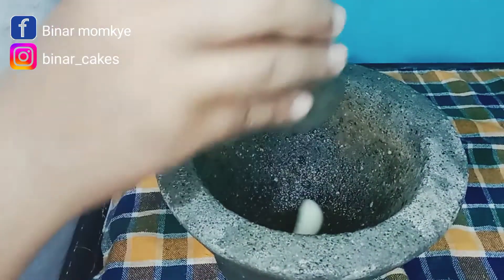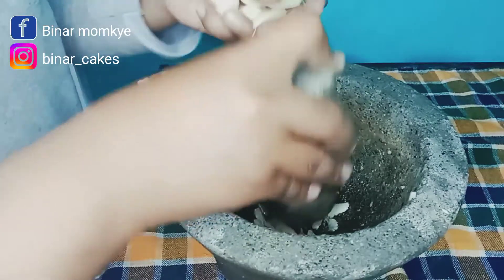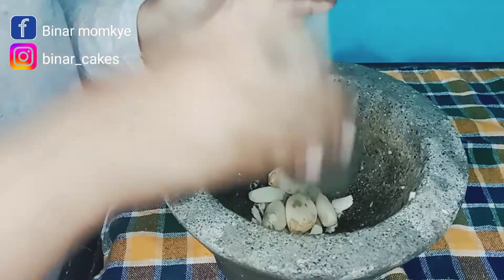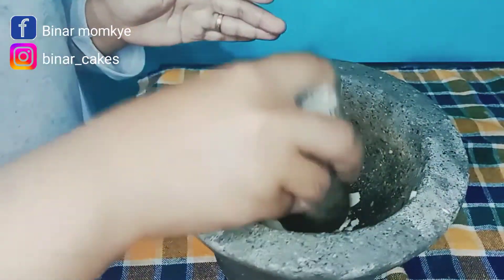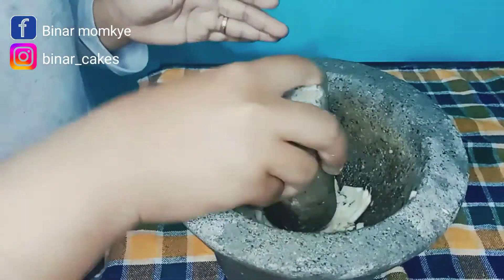Assalamualaikum Bunda dimanapun Bunda berada, salam kenal dari aku. Di video kali ini alhamdulillah aku dapat pesanan tumpeng lagi. Pertama-tama aku mau bikin bacem tahunya dulu karena bacem agak lama jadinya jadi bisa ditinggal-tinggal dulu, Bun.